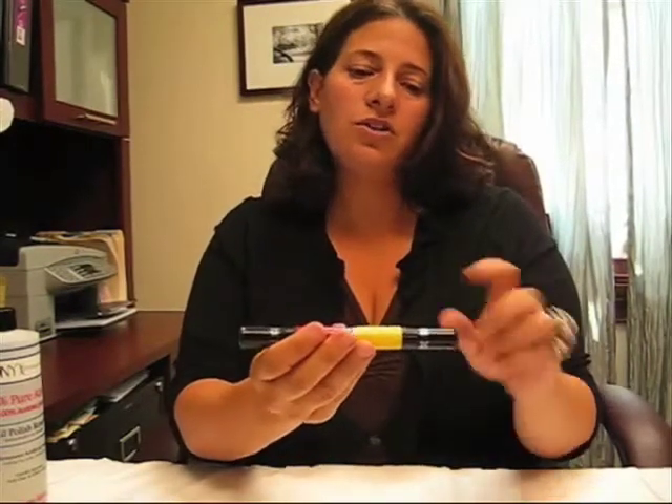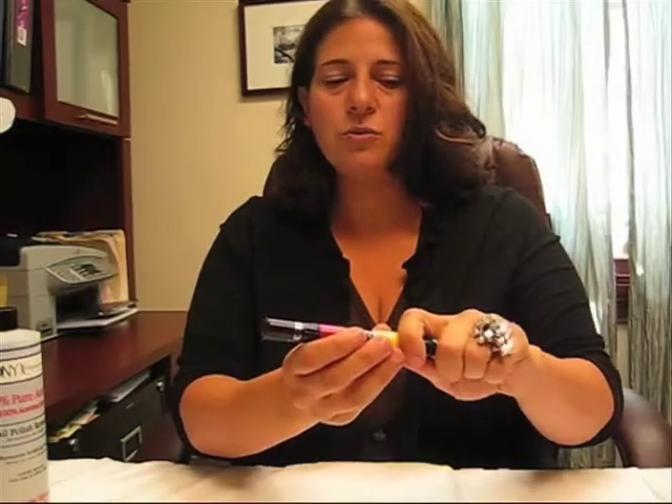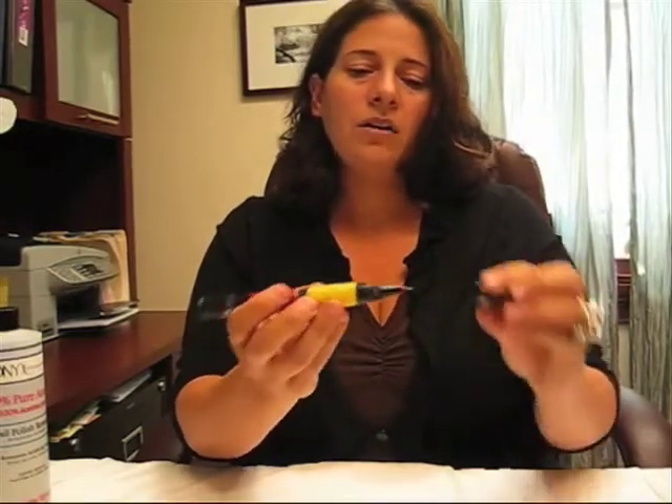That will ensure that the nail polish isn't oozing out of your nail polish tubes when you're not squeezing it. On the portion where there's the actual cap that pulls off is where you'll find your little tip for decorating.